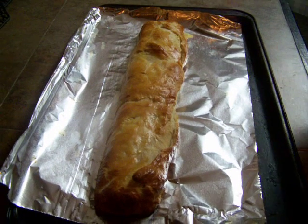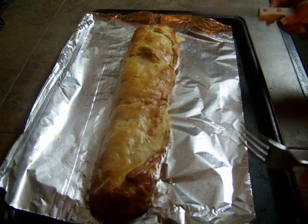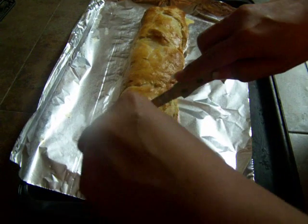Hi, Elsa here with Just a Few Designs. This is what came out of the oven just a few seconds ago. It's all nice and crispy and flaky, and we're going to cut into it.